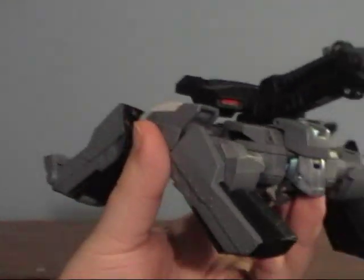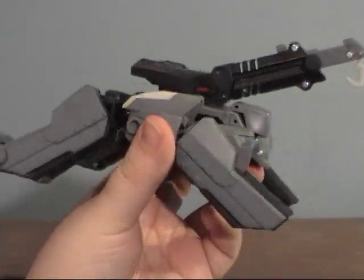Hey guys, I'm back with an Animated Review. Today I'll be covering one of my favorites from the Animated line — Animated Shockwave slash Longarm Prime. I think he's really cool, though I'm not a fan of the whole way it's done.